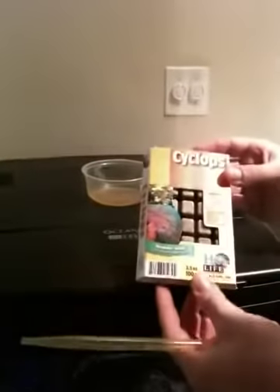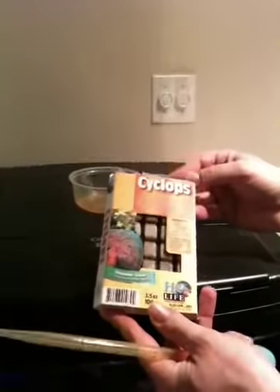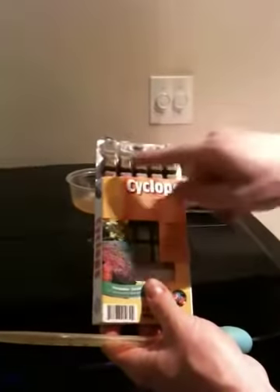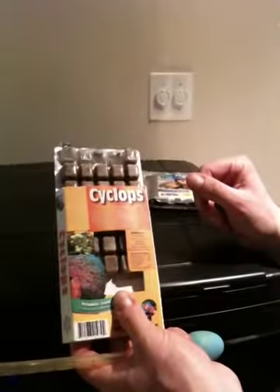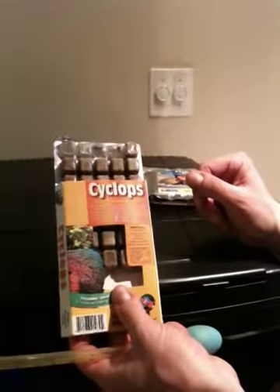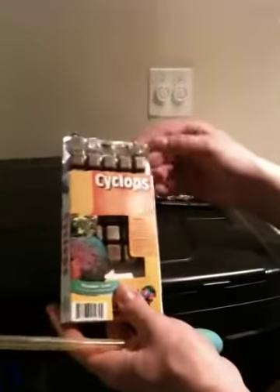Their feed comes in frozen cubes, as you can see. Since we're using the bio cube, it's a very small aquarium. In a normal saltwater aquarium that's 100 to 150 gallons and up, you could just take an entire cube, put it in a little cup with a little aquarium water, let it thaw out, and then just add it to your aquarium to feed your fish or your corals.